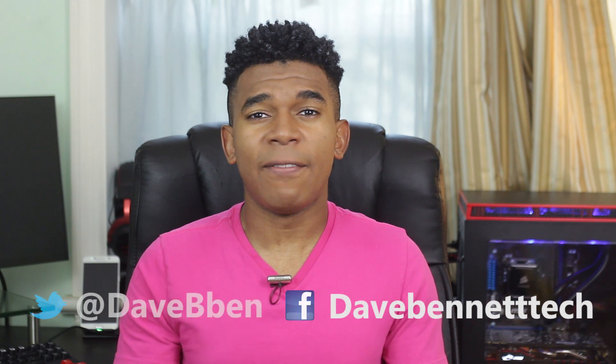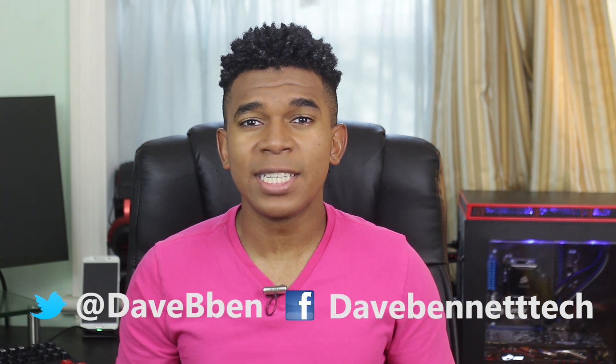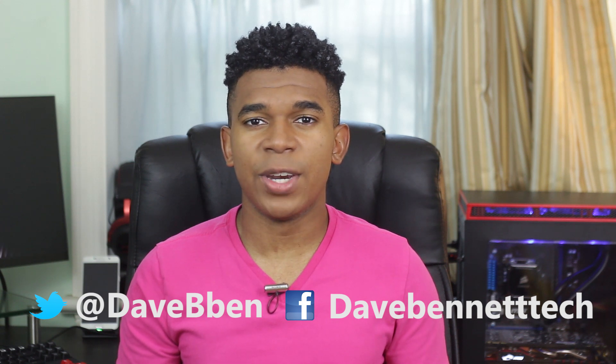So in any case, definitely give it a try and tell me how it goes. If you liked this video, definitely give it a thumbs up. Don't forget to follow me on Facebook and on Twitter. And as always, thanks for watching and stay tuned for another galvanizing video.